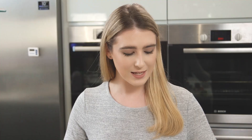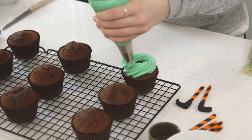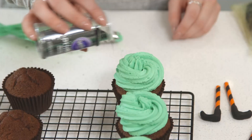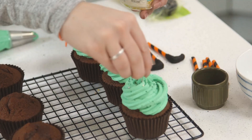To ice the cupcakes, I've just beaten together some Stork butter and some icing, and then I've colored that green to make it even more Halloweeny. I'm going to pipe a swirl onto half of the cupcakes.